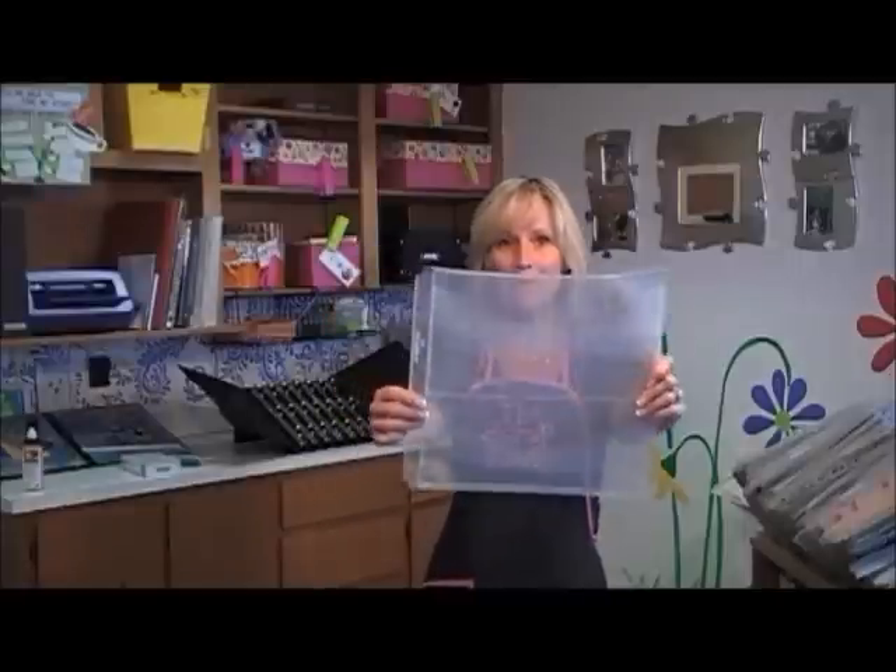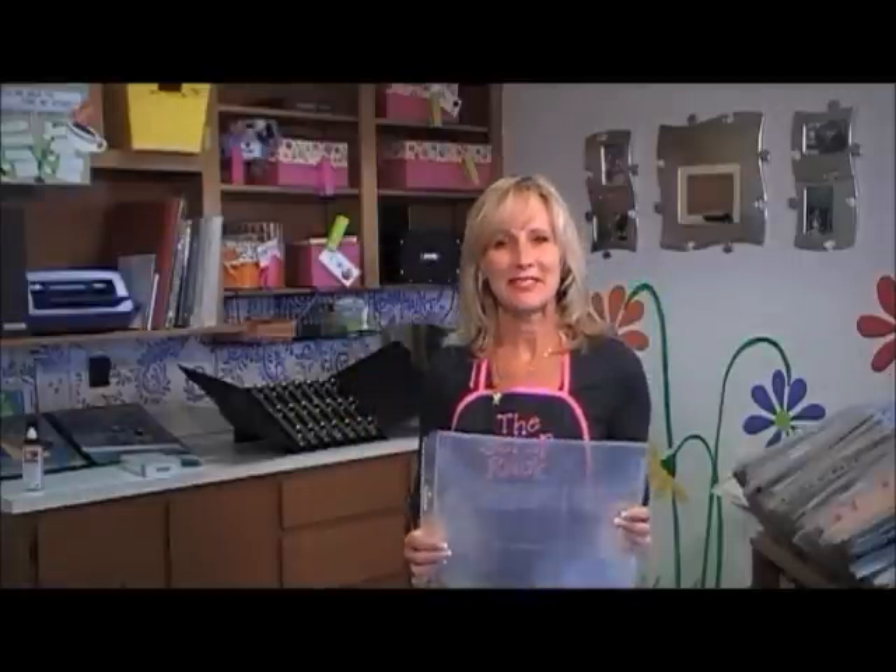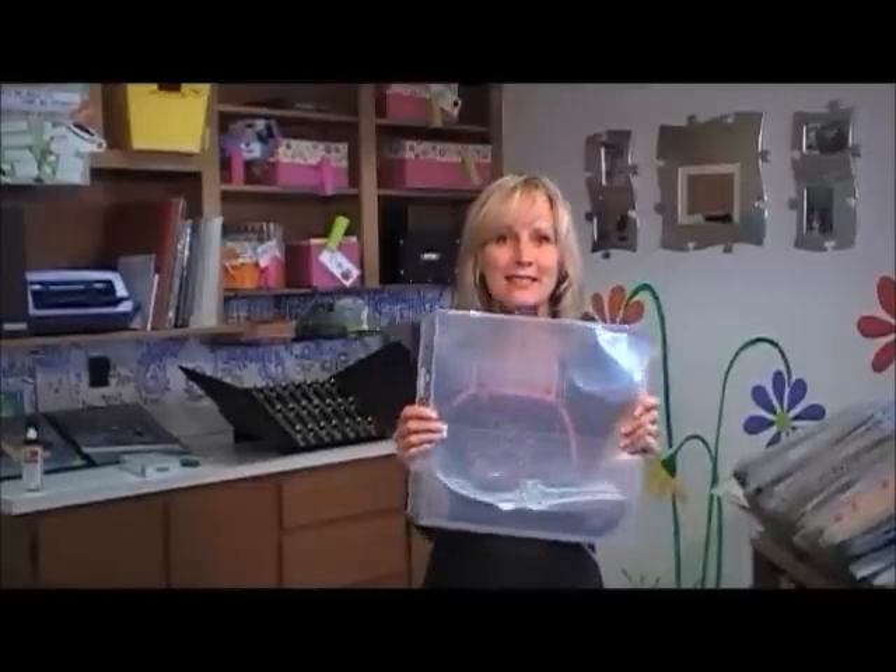I am so thrilled to be introducing the Page Planner to you today. I know we got a little sneak peek of this earlier, but we finally have one that's actually the finished product, so I can show you the real deal instead of the prototype.